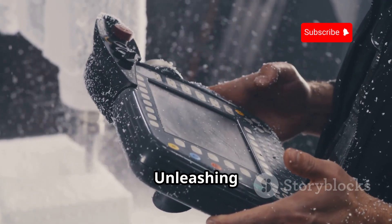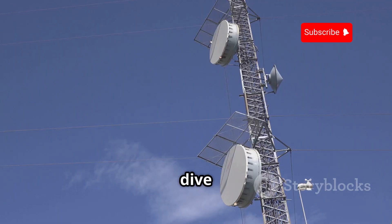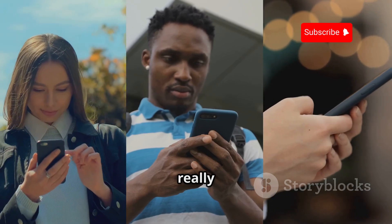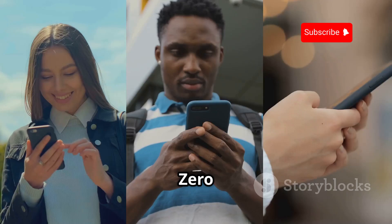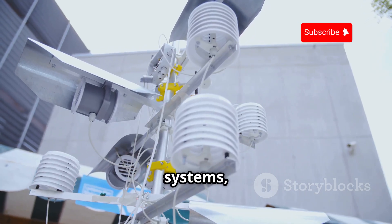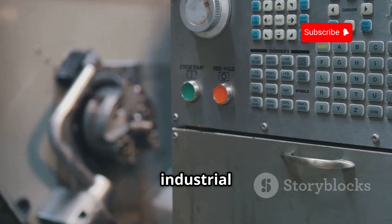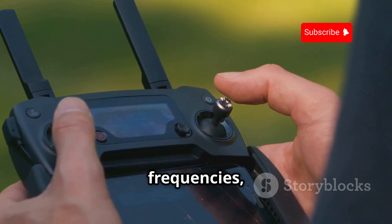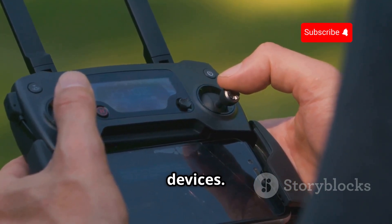Now let's dive into the world of Sub-GHz radio communication. This is where things get really interesting, as it opens up a whole new realm of devices and systems that the Flipper Zero can interact with — things like wireless alarm systems, tire pressure sensors, weather stations, and even some industrial control systems. The Flipper Zero can send and receive signals on these frequencies, allowing you to explore, analyze, and even control these devices.